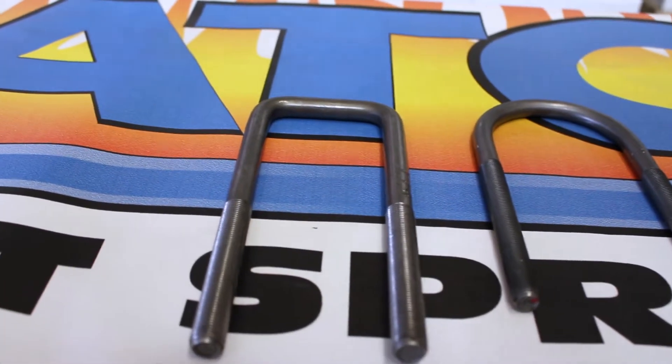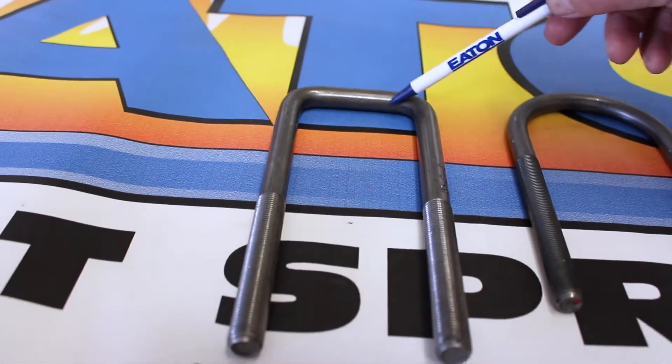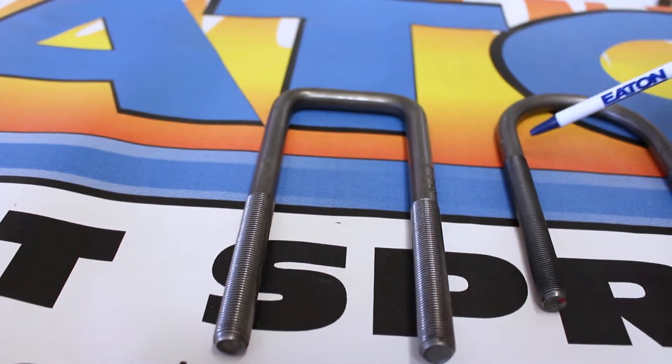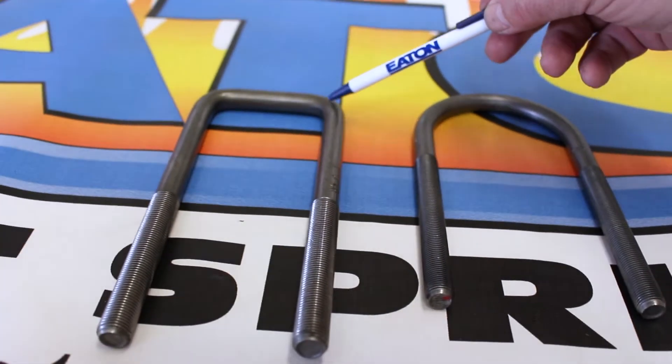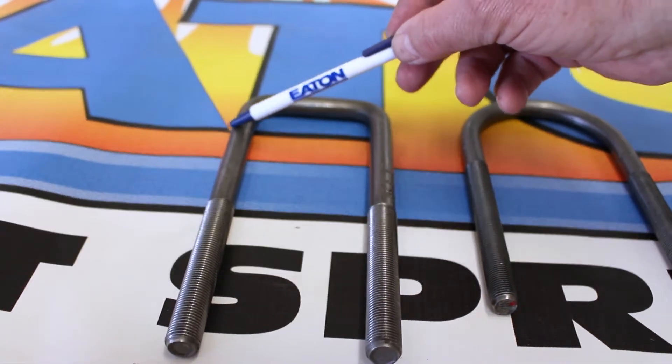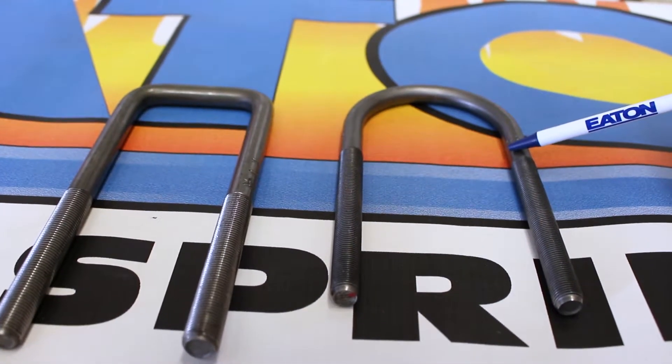Let's learn a few important things about U-bolts. Let's start with the shape. We have square and we have round. The square U-bolt typically goes over the spring. The round U-bolt typically goes over the axle.